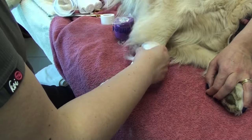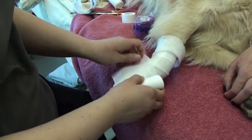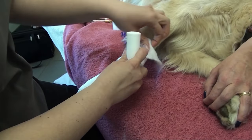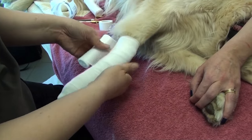Note that she's going about midway up the radius with what I'll call the preliminary bandage. The purpose of the carpal flexion bandage is just to prevent the pet from weight bearing on the limb.